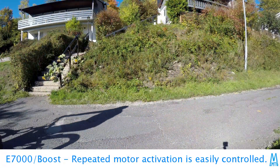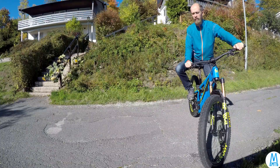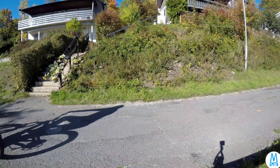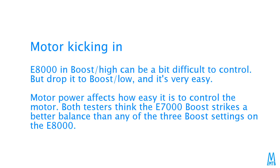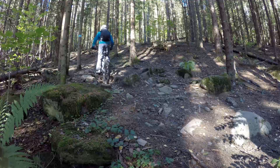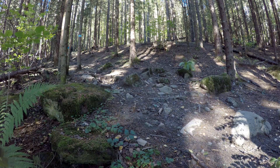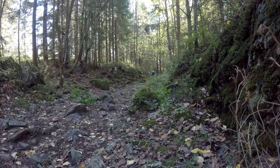Doing this tight turn is very easy. For trail riding on difficult technical trails, I do believe I prefer the E7000 to the E8000, actually. The balance of power and control is very good on the E7000 and it's slightly less noisy.